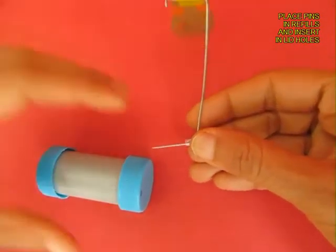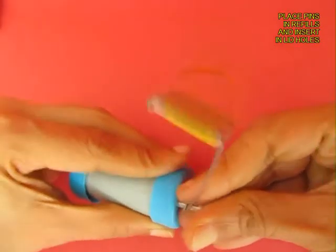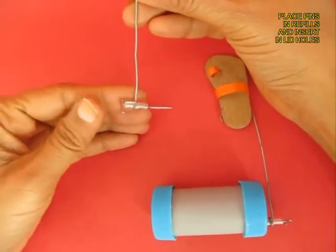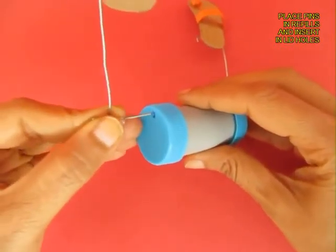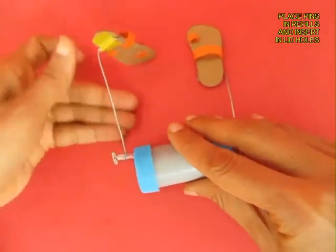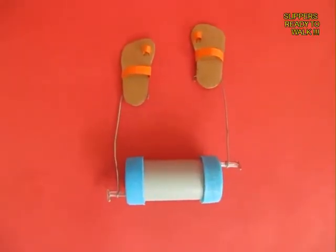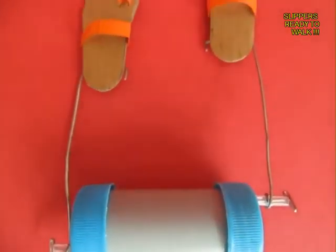Now place a pin in the refill and poke it in one of the holes. The hole on the other side should be phased out by 180 degrees. Push the other pin into the other lid. The toy is almost ready — you can see a roller attached to 2 slippers with 2 small wire cranks.